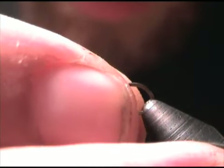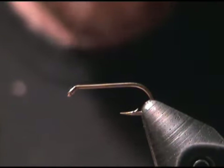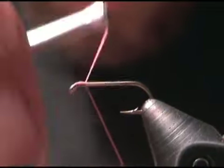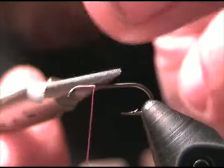This is a size 16, 2x long hook. Go ahead and start your thread on the hook shank and clip your tag end free.